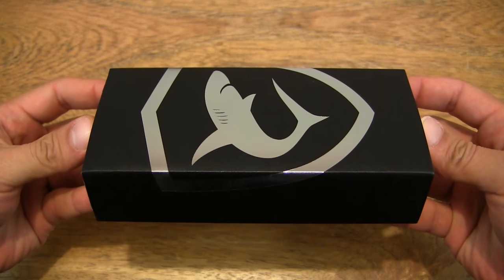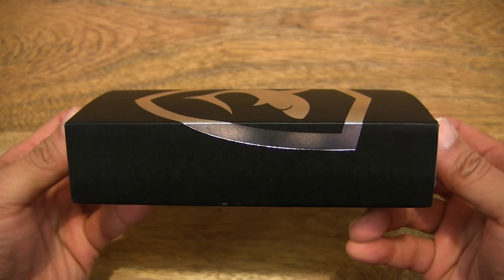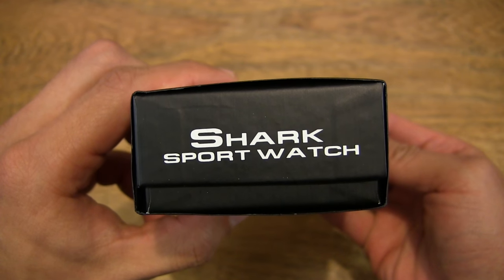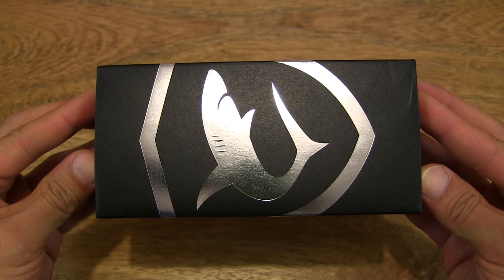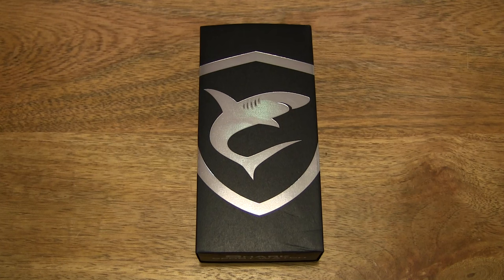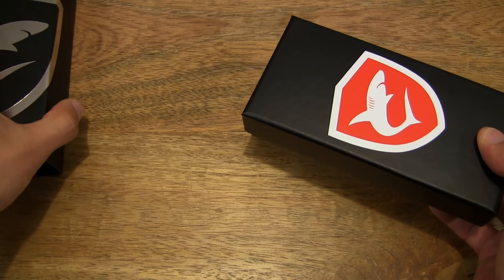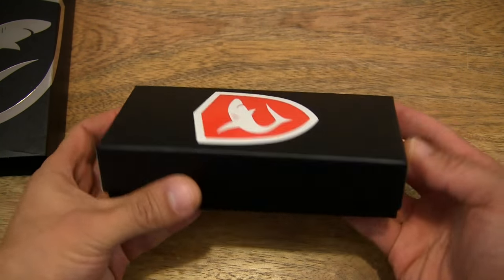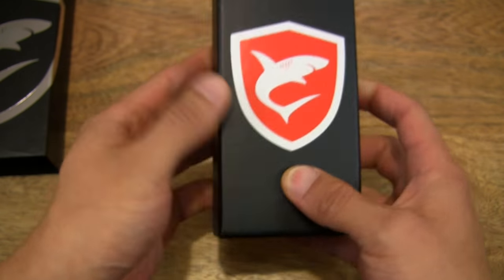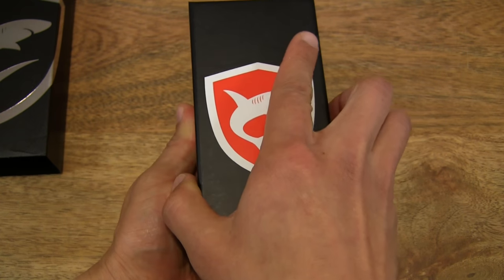And now we're looking at the packaging or external box of the Shark wristwatch. So let's go ahead and open it up by sliding the sleeve off from the box. And there is a website link at the bottom or rear of the box. So let's go ahead and lift the lid from the box now.